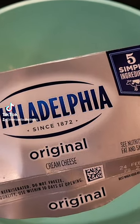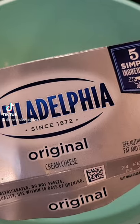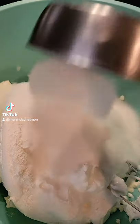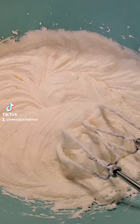In a mixing bowl, we're going to take two eight-ounce cream cheeses that I took out a little bit earlier, one eight-ounce whipped topping that I also took out earlier, one cup of sugar, and mix. As soon as it starts to look fluffy, we're done.